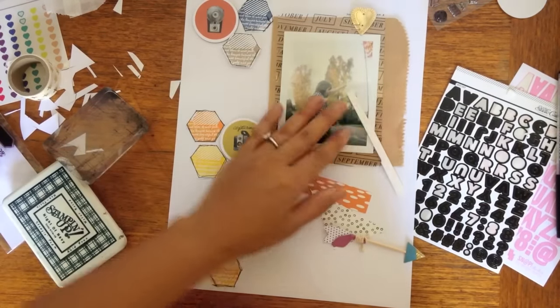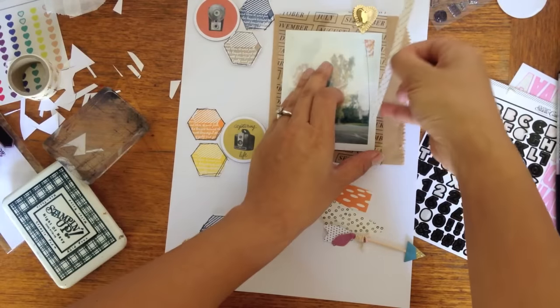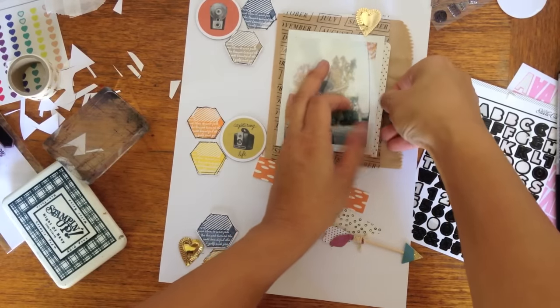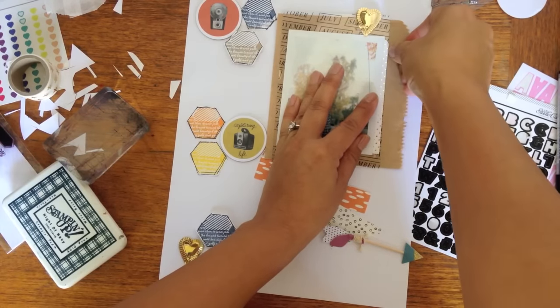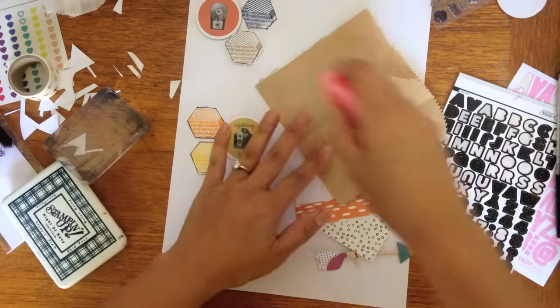That's just a little Polaroid — my daughter was really little there. Unfortunately we don't have a ton of fall colors here in Southern California, so I went with that one. It was actually a very vibrant yellow tree; it doesn't really look like that in the picture, but it was.